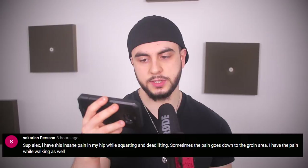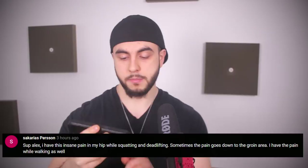What's up Alex? I have this insane pain in my hip while squatting and deadlifting, sometimes the pain goes down to the groin area, and I have the pain while walking as well. Maybe you have a hernia, maybe you have some serious flexibility issues. I would personally recommend that you consult a professional — mobility and injury assessment is not my area of expertise. Maybe consult someone like John Quint or find a professional in your area. If you're having pain on everything — walking, squats, deadlifts — this could actually be a serious thing. You might be injured or have something that's going to get much worse. You've got to get that assessed ASAP.